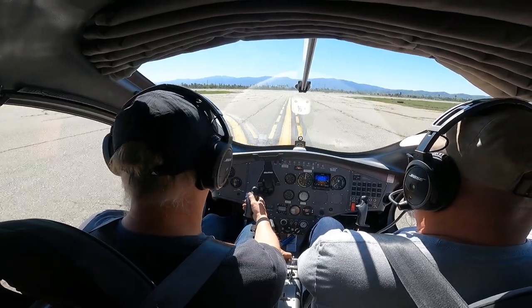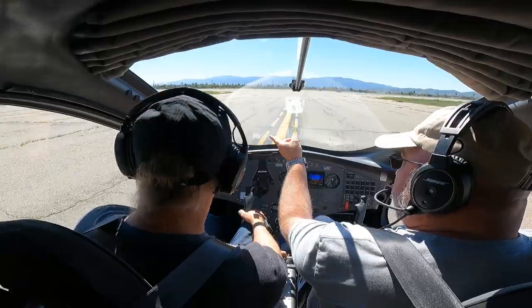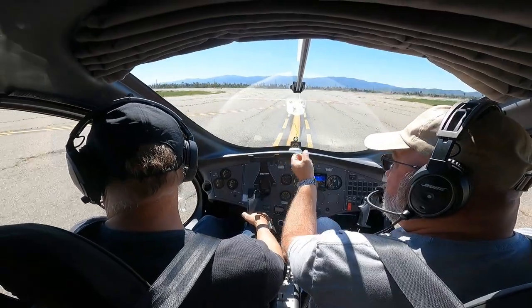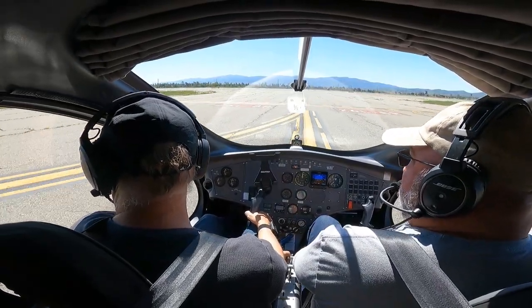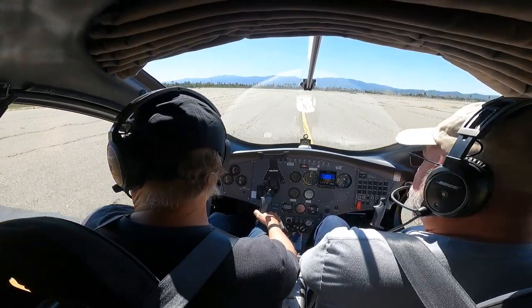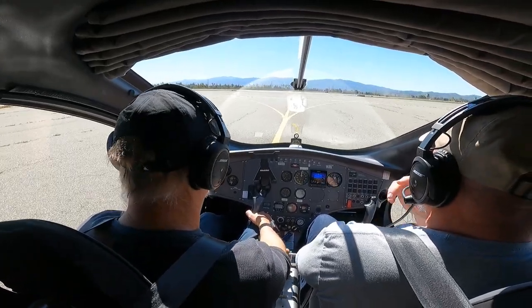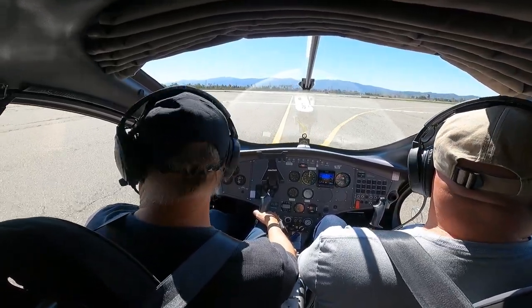Everything sounds good. Is that a real bird? That's a hawk, yeah. Like a fake bird to scare others away? No, that's a real one. There's a bunch of hawks out here — red-tailed hawks and regular ones too. They pick up lots of varmints, ground critters.